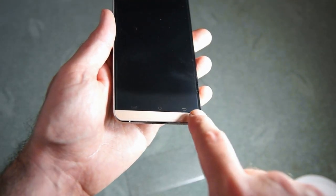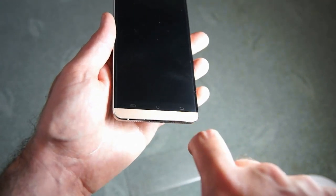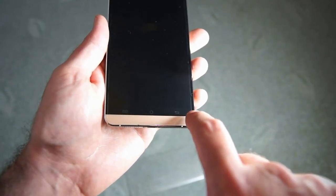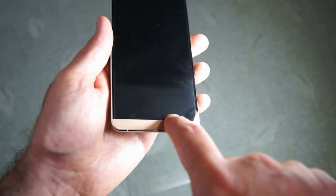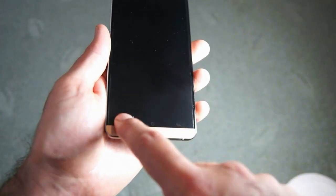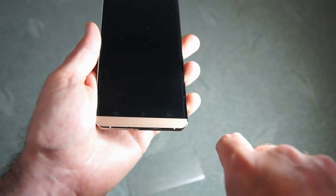The touch capacitive buttons are the three main Android controls, but they're quite faint and not backlit, which is something to bear in mind. In bright daylight you'll be able to see them easily, but in the dark they really don't show up. I've used a small LED light here just to show they are actually there. It's a minor point, but it's an area which could be improved on the handset.